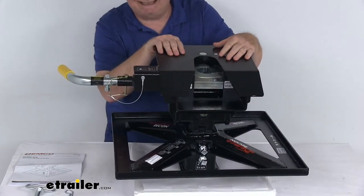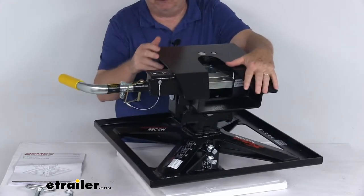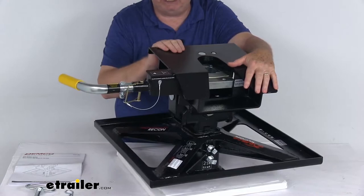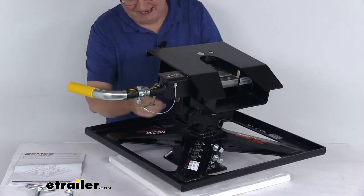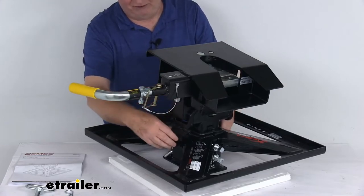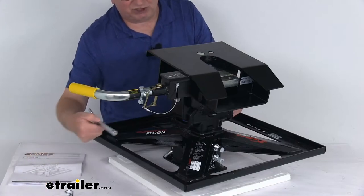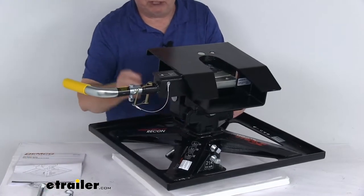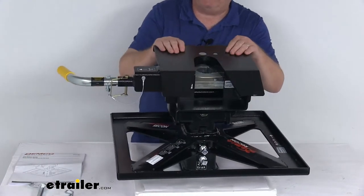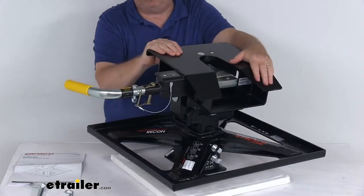It gives you three hitch height settings to fit your application. The hitch height is measured from your truck bed to the top of the hitch head. The yoke that the hitch head sits on can slide up or down, and there are three holes that you slide a large pin through to secure it at whichever height you need. The settings are eleven and a half inches, twelve and three quarter inches, and fourteen inches.